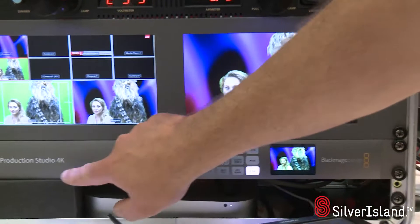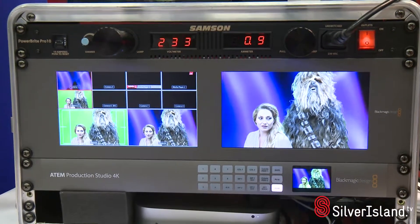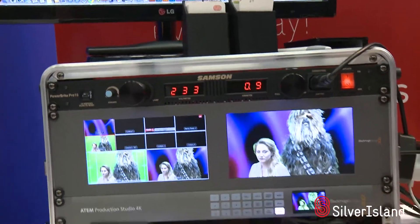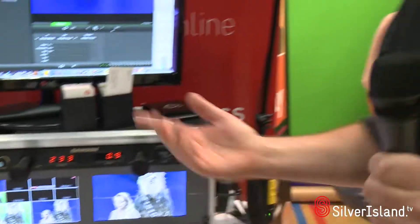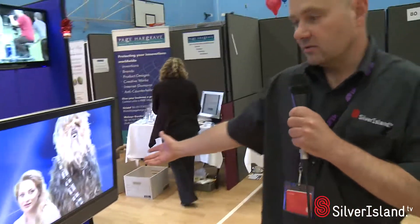This new unit, which actually works up to 4K, is really an incredible bit of kit for its money. We're looking to use this in more live production work at race events, weddings, whatever it may be — and here's the result of what you've got.